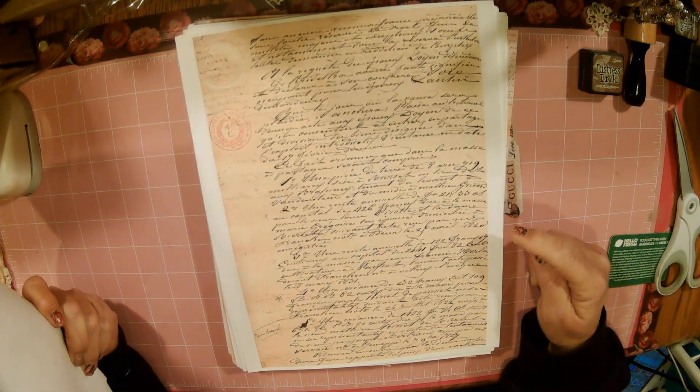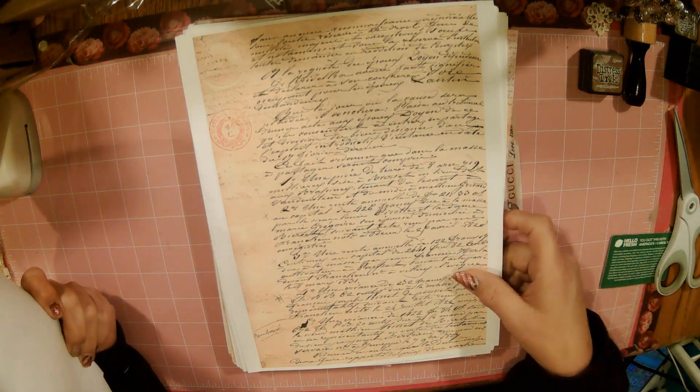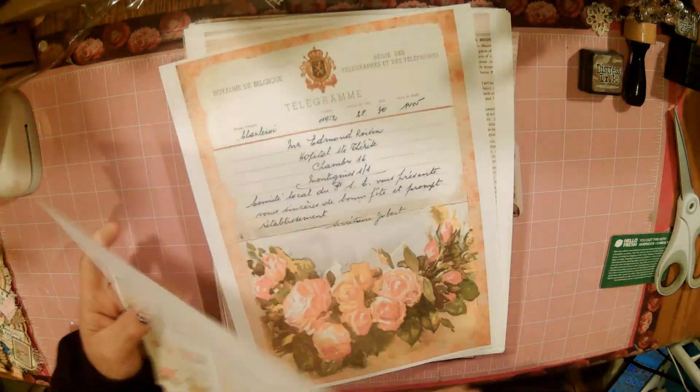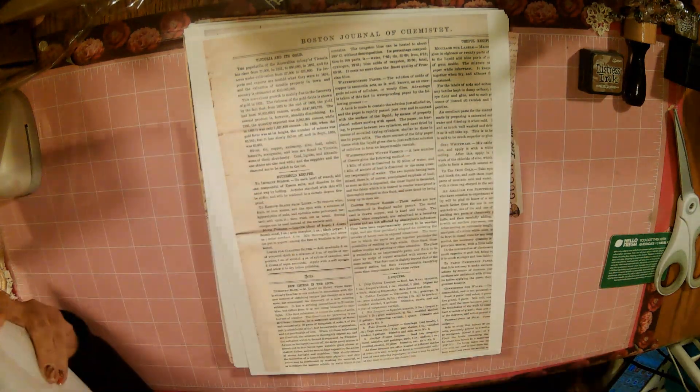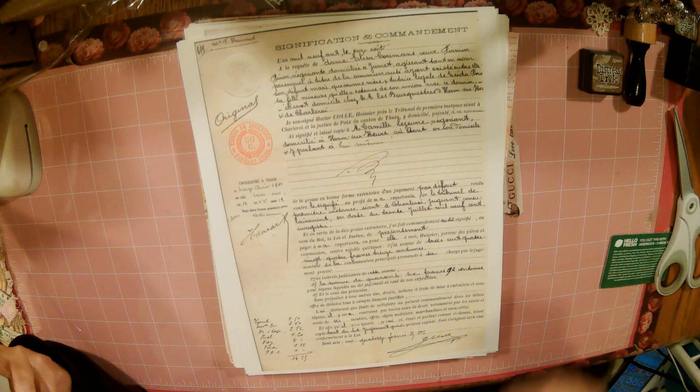Because I'm making this tag book — I made the tag book on the first video — and I'm going to put a little journal in it. How pretty will these pages be as the journal pages?